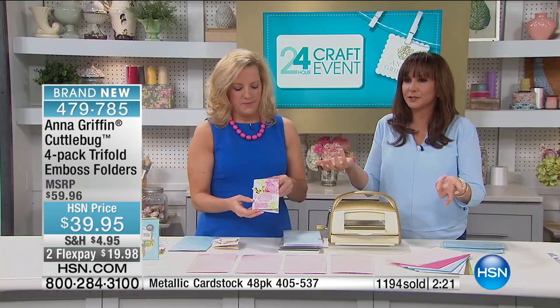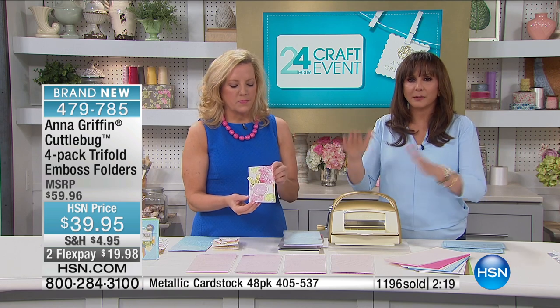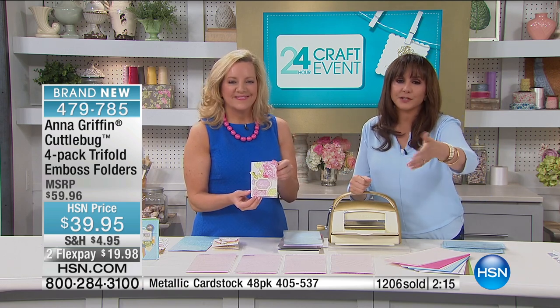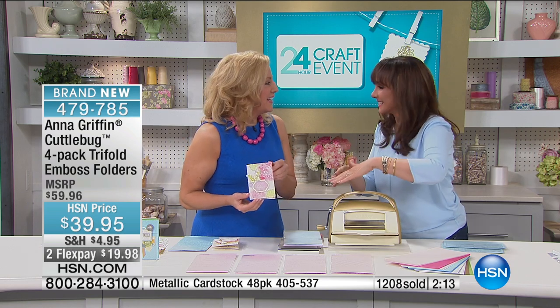Item number 479-785. This is now over half spoken for. We want to give you the info on the Cuddlebug too. Two months at $19.98, and we do have only about half left now.